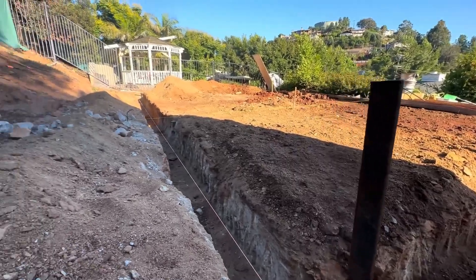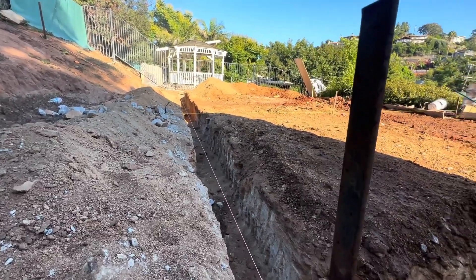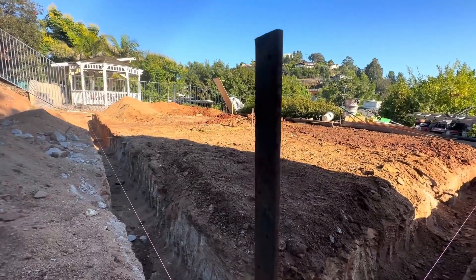Hello, my friends, Elias here with DigiConstruction. We are at day five of our ADU construction in La Mesa. Today we already finished the perimeter of the foundation and we are leveling inside of the slab.